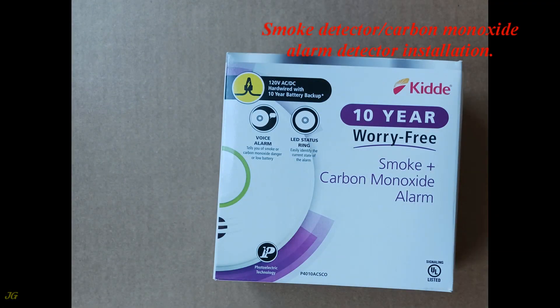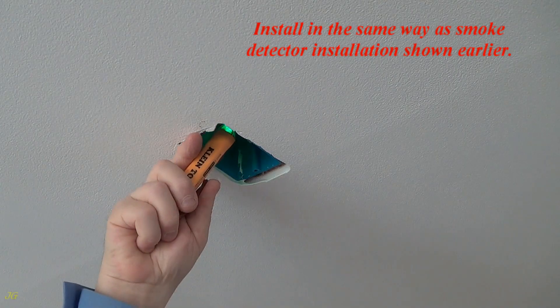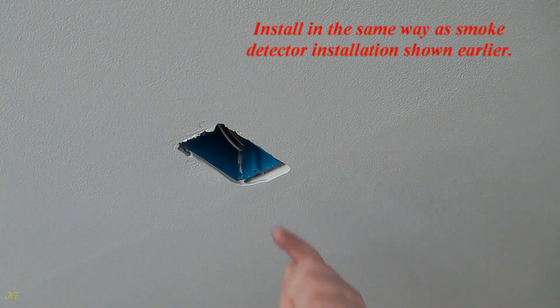Smoke Detector and Carbon Monoxide Alarm Detector Installation: install in the same way as smoke detector installation shown earlier.